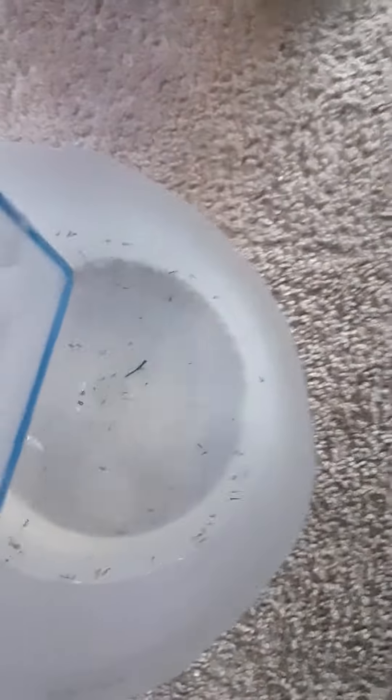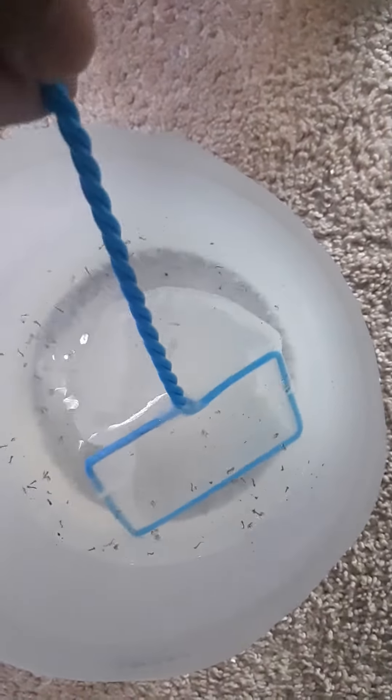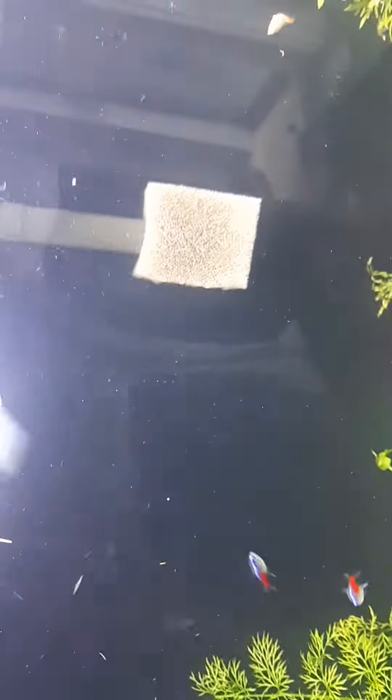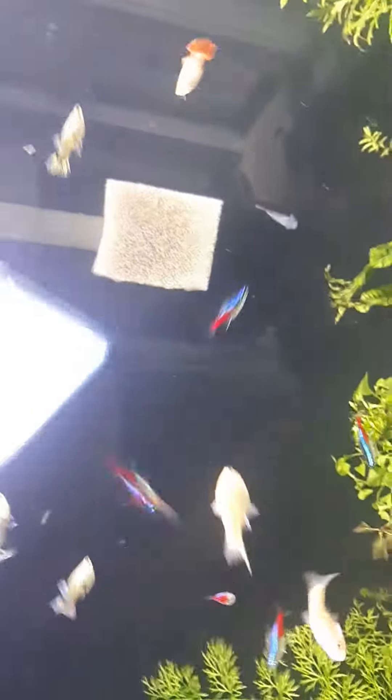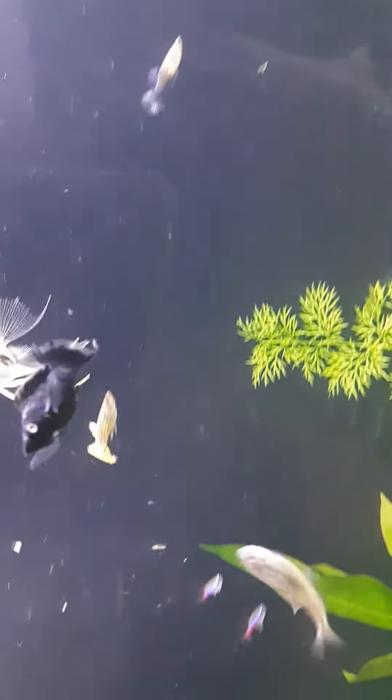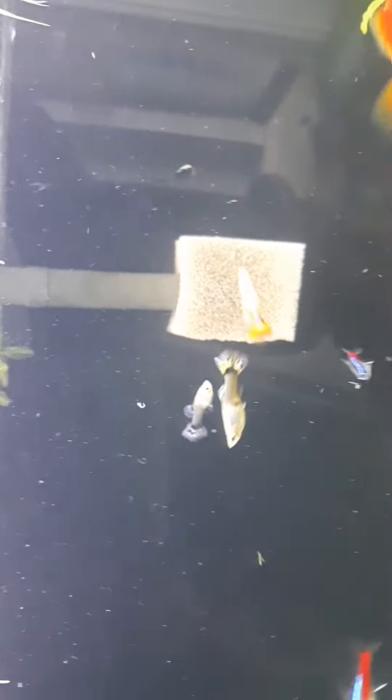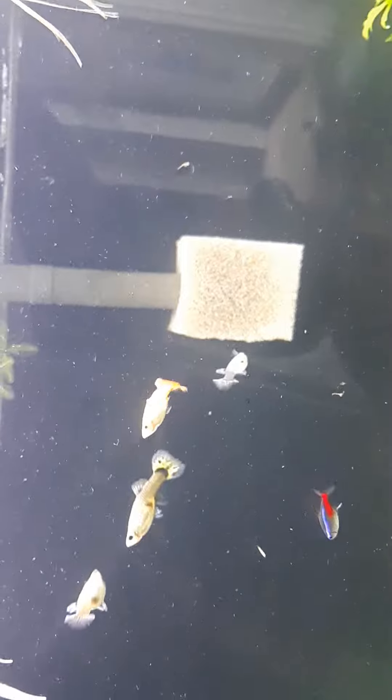I'm going to scoop some out and feed them to the fish. There goes one right there floating. There goes one floating. Let's see who gets it first — guppies love it.